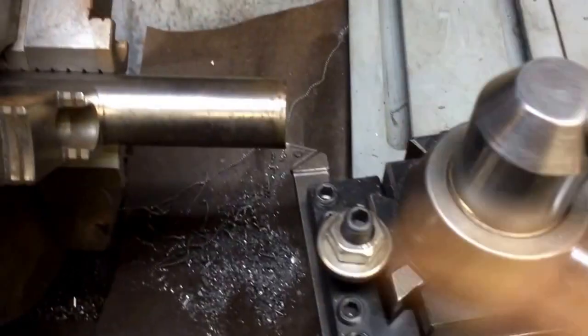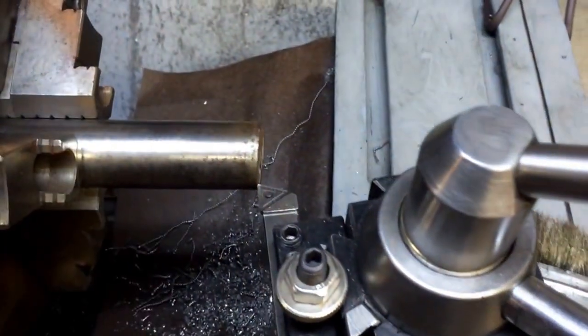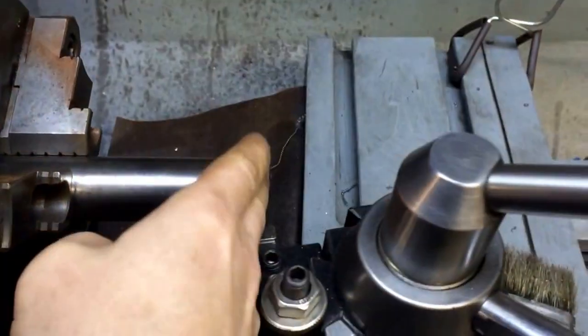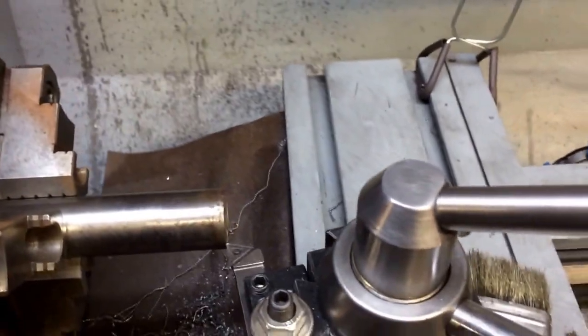One thousandth off and we're back to the beginning of the part. Makes it easy if you've got to do multi-cuts at different places where all your measurements are from the beginning — where you have a measurement from here to here, and from here to there. Makes it really nice.